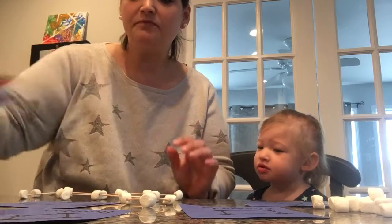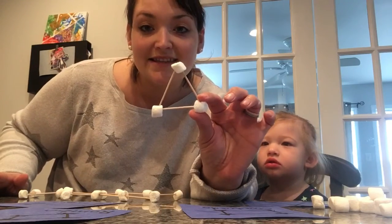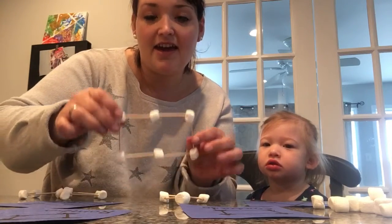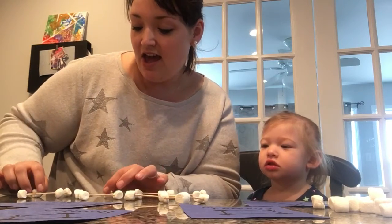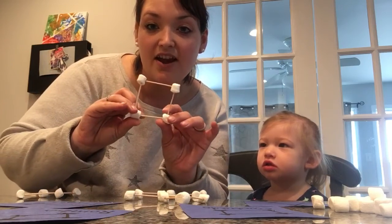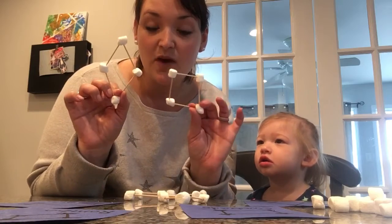I have some toothpicks right here and you can make your shape constellations like this. So we have a triangle, we have a rectangle, we have a diamond, and we have a square. So we have our diamond and we have our square.